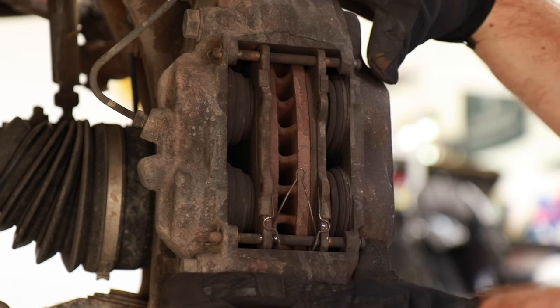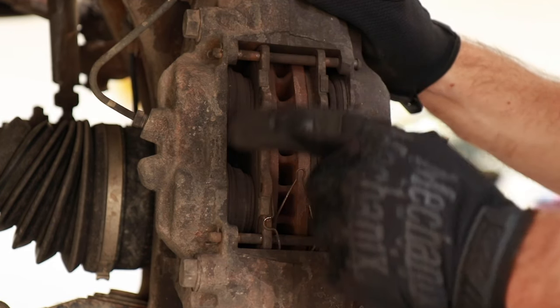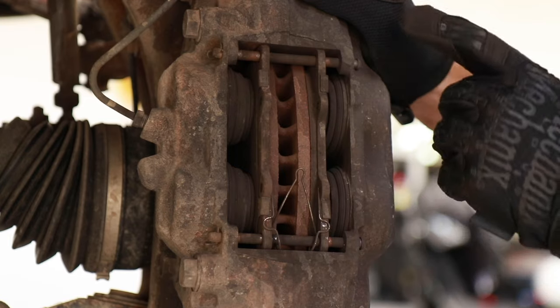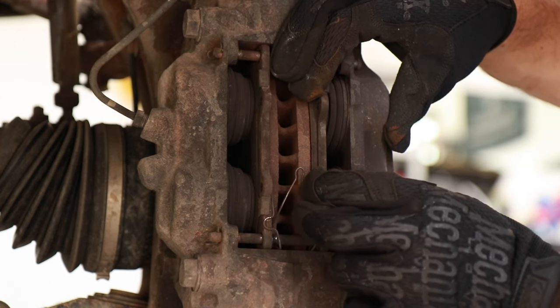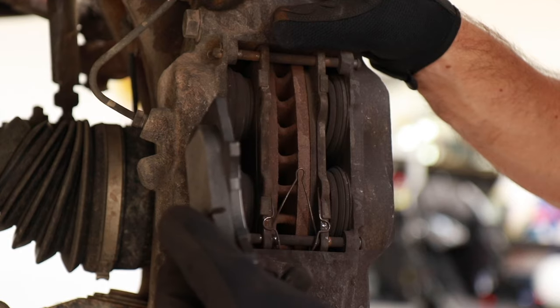On the brake caliper, we have two retaining pins — one up at the top and one down at the bottom. We're going to have to take both those retaining pins out, and then there's one retaining clip right here that just keeps the brake pads in place. Once we have the pins out as well as this little retaining clip, we'll get a screwdriver and push these pistons open wider so that there's room for the new brake pad to go into place.